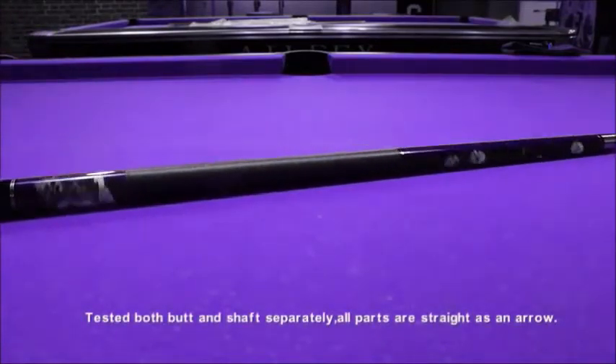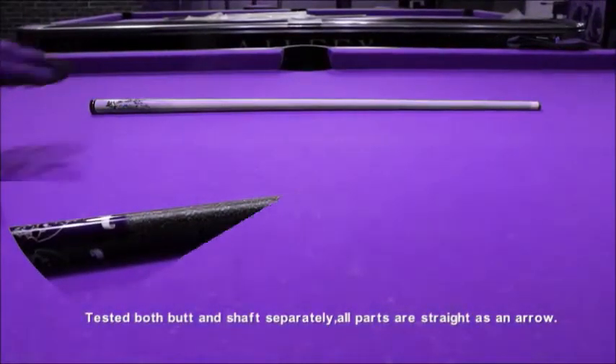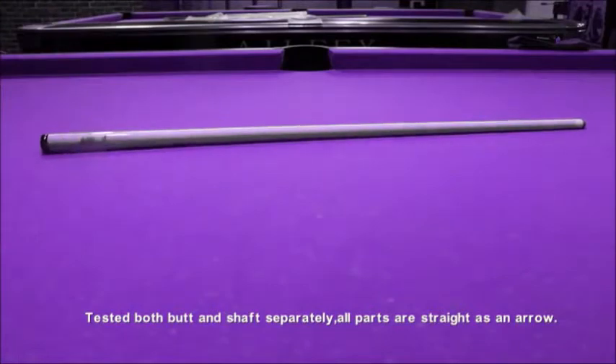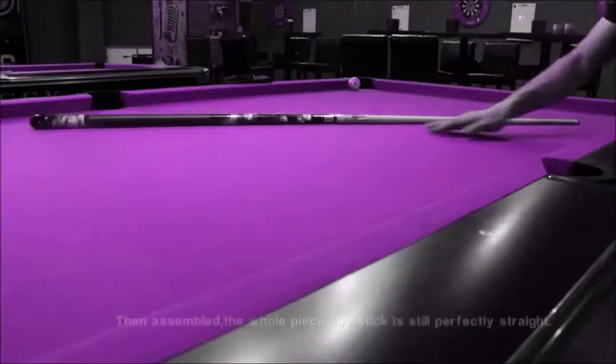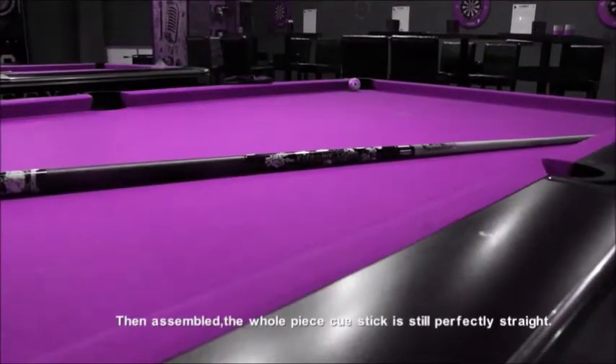Tested both the butt and shaft separately — all parts are straight as an arrow. Then assembled the whole piece, and the cue stick is still perfectly straight.